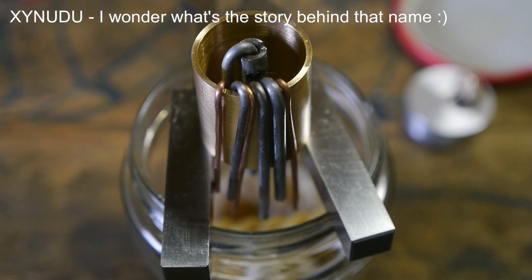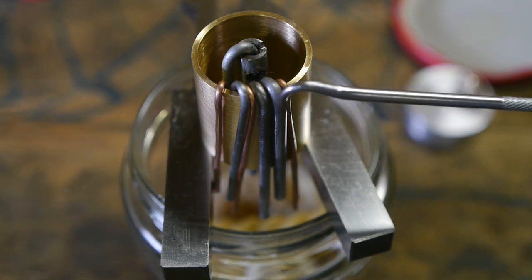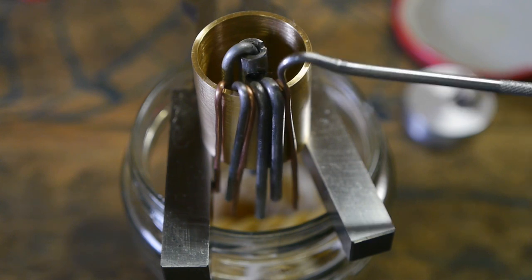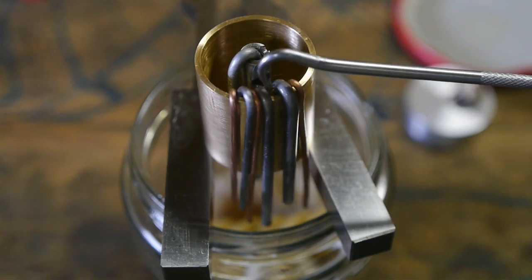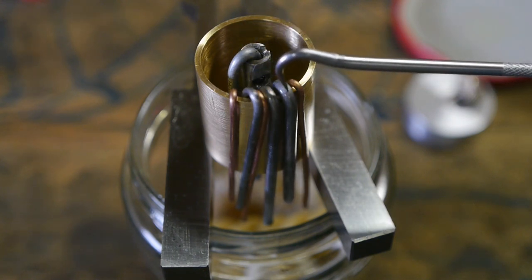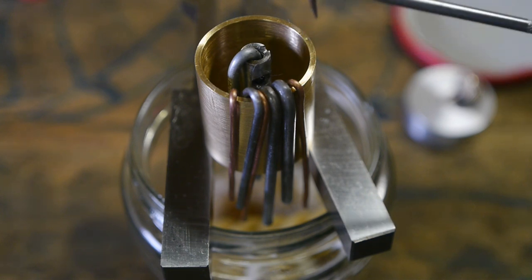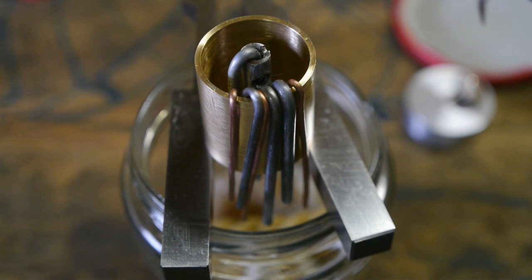YouTuber XYNUDU, also known as Rob, told me about the metal wire wick he is using. I like the idea of metal wire because it should be easy to take out to stop the dripping. I tried a whole bunch of different wires — there's copper, a nail, a bicycle spoke. I even burned off the zinc layer on one of them and wire-brushed another, but whatever I tried I couldn't get it to start dripping.